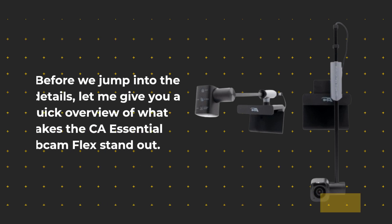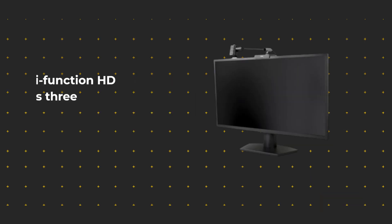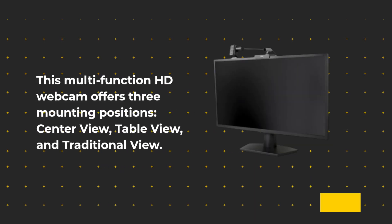Before we jump into the details, let me give you a quick overview of what makes the CA Essential Webcam Flex stand out. This multifunction HD webcam offers three mounting positions: Center View, Table View, and Traditional View.